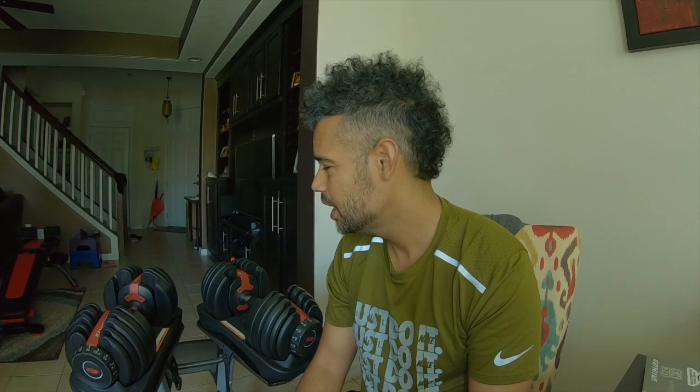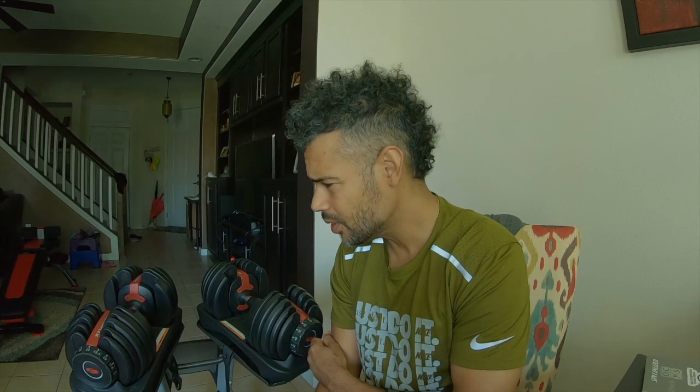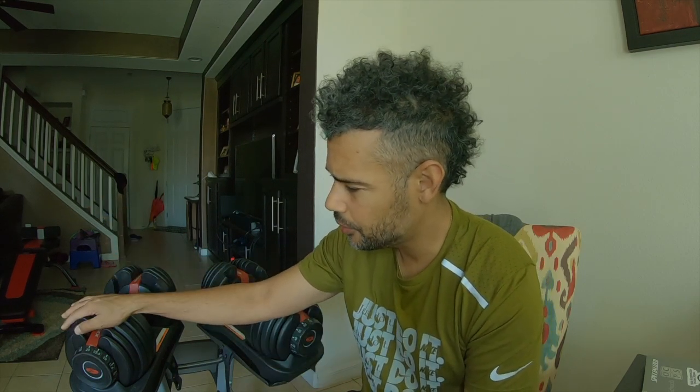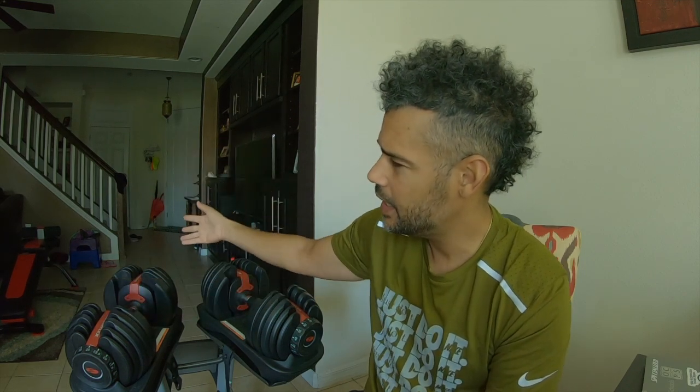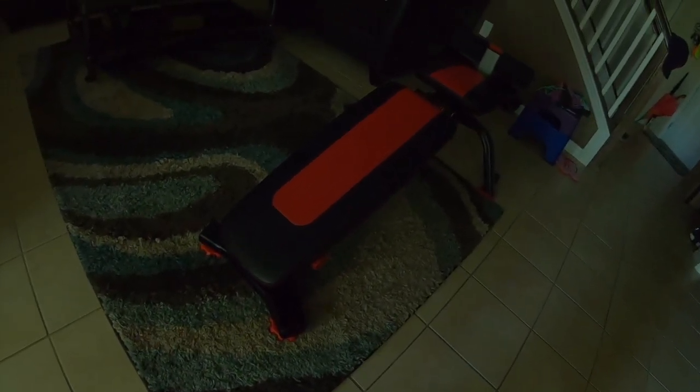Back then the highest bench Bowflex had was a 3.0 or 3.1. Now they've got a 4.1 and now the 5.1 Stowaway Bench. A lot of people probably think a bench is a bench — you can buy a Walmart bench or a Gold's Gym bench for a hundred bucks, seen them used for $40-50. But I stand by the Bowflex brand because most of what I've gotten from them lasts forever. The bench was on sale for $300, retails for $330, and I bought this one at BestBuy.com when they got them back in stock. This is the Bowflex Select 5.1S Stowable Bench.